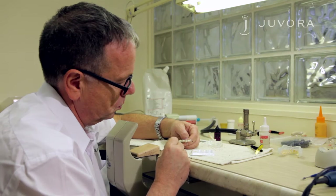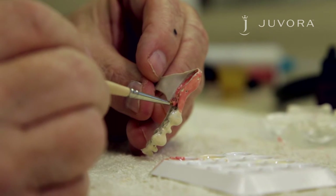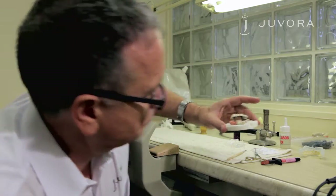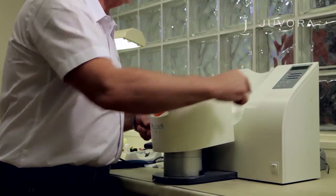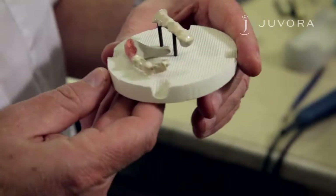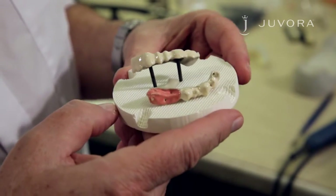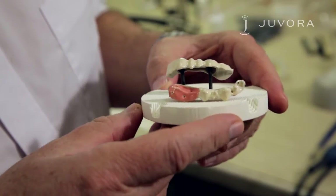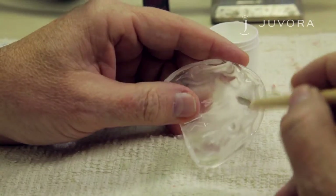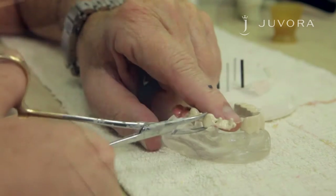You'll now need to apply colored opaque to your framework. Apply the pink colored opaque thinly and evenly to your framework in two layers. After application, place your framework in a light curing unit for three minutes. After polymerization, a smooth, shiny surface should be achieved. In case of insufficient coverage, please repeat this stage. Before applying your framework back onto the model, apply Vaseline to the model to avoid your framework becoming set on the model.